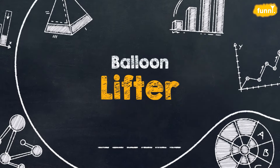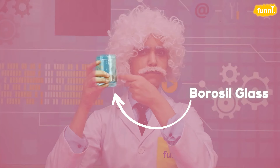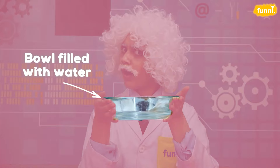Today's experiment is the balloon lifter. For this experiment we need a porous glass, a matchbox, a bowl filled with water, and a balloon.